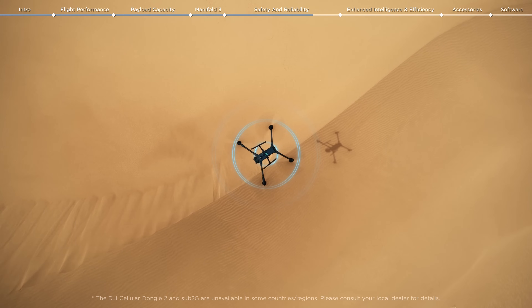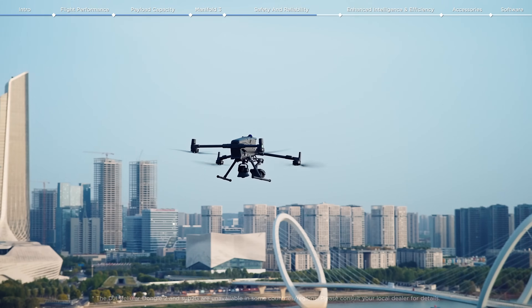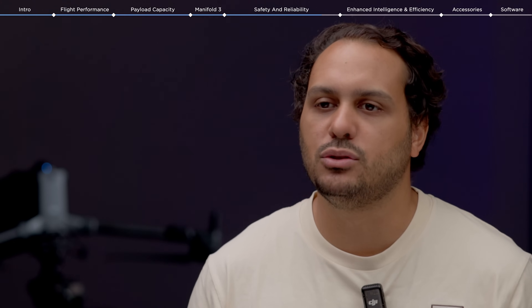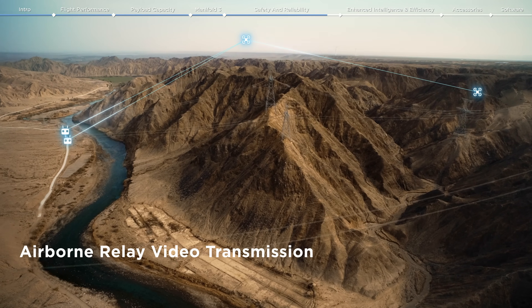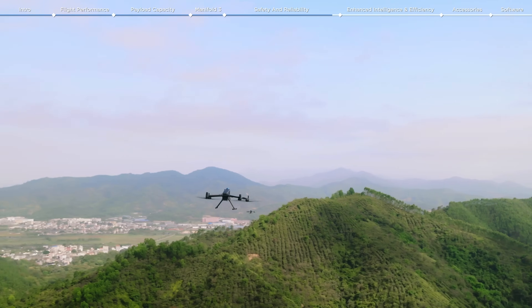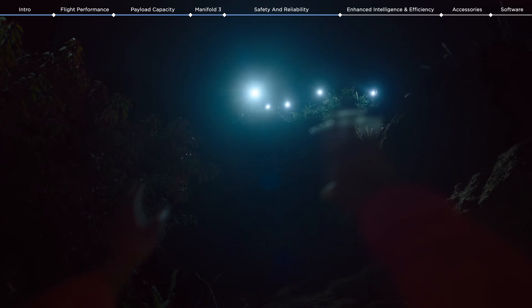The M400 also supports the sub-2G frequency band, and when paired with dual DJI Cellular Dongle II, the system can always select the most stable and reliable connection depending on the drone's position relative to the remote controller. Furthermore, when paired with the DJI RC Plus Enterprise Enhanced Remote Controller, the M400 introduces an innovative relay function. This feature enables one drone to serve as a relay, extending the operational range of the main aircraft, ensuring long-distance video transmission for challenging scenarios like search and rescue in mountainous areas.